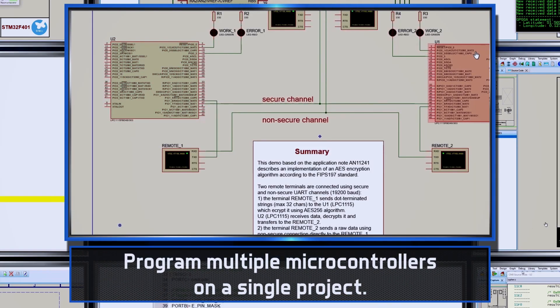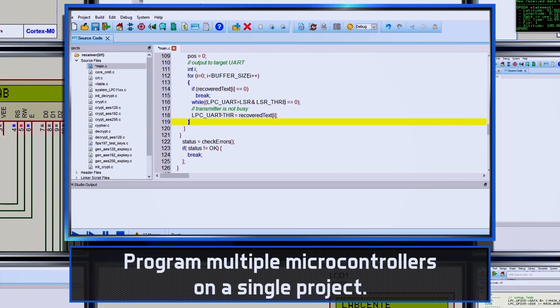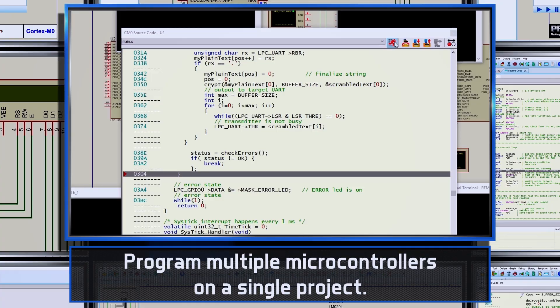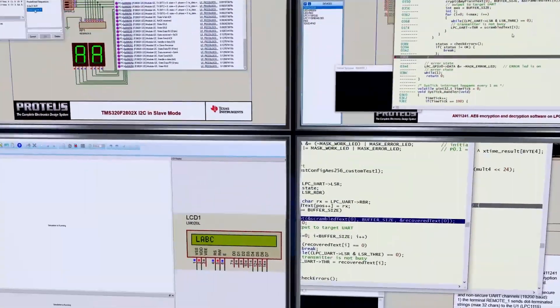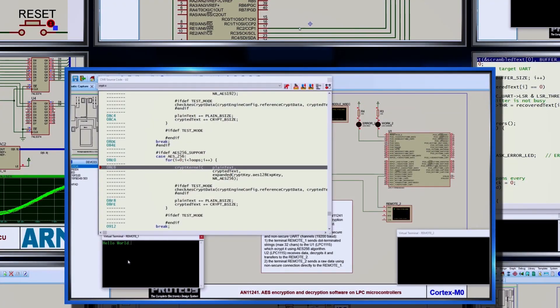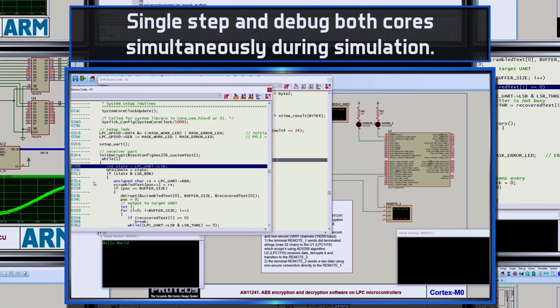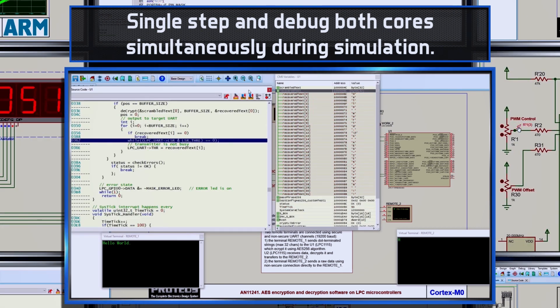Proteus supports more than one processor on the schematic, so you can have different code for each processor and simulate the entire system together. This is really useful for master-slave protocol testing, for example. When you pause the simulation, you will freeze the entire system in time, allowing you to single-step debug one set of firmware without the other processor clock running ahead.